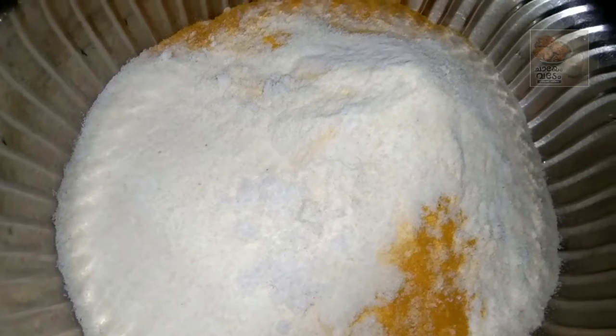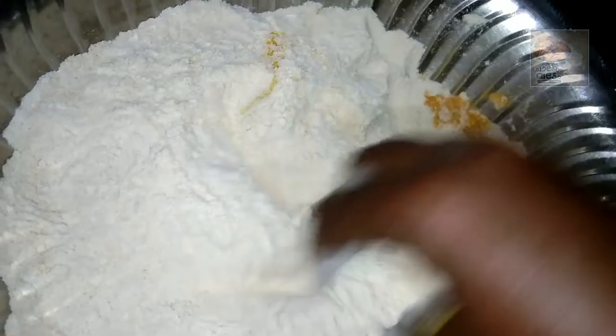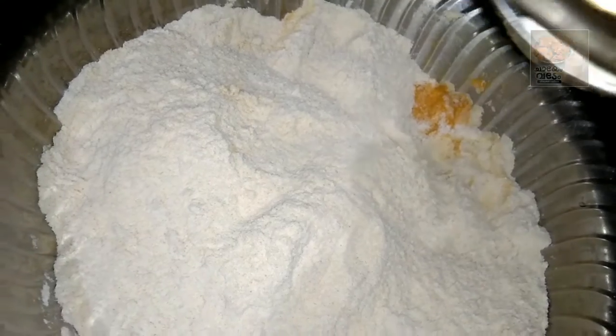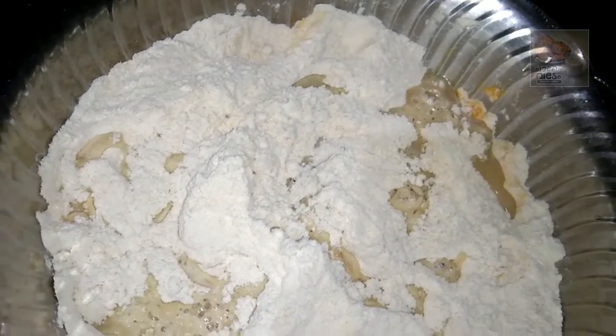We will mix it together. It is a little bit smooth and it is hard. Mix it very nicely in the same way. We will mix it in a small bowl.